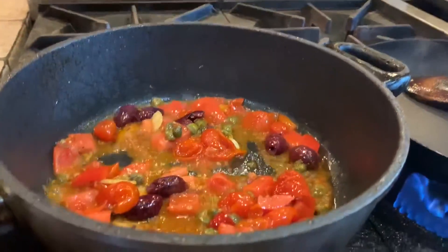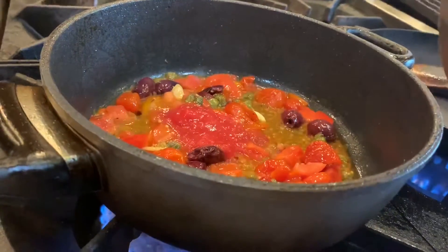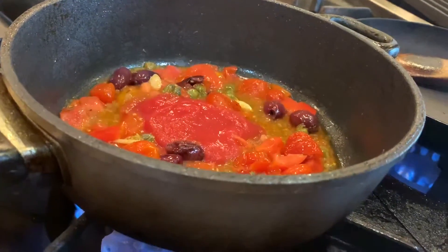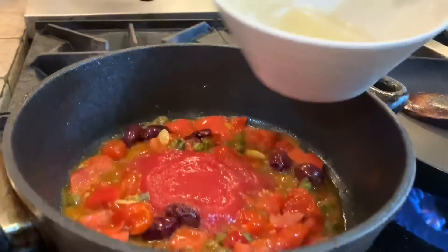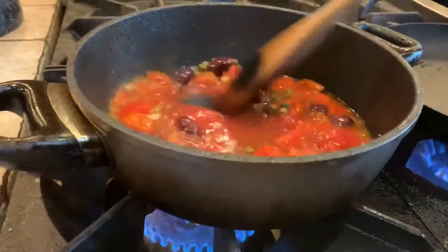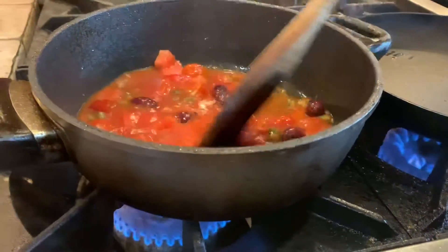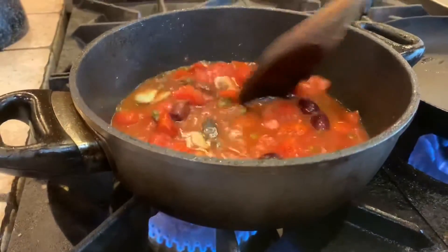But we're going to make it a little bit more saucy. I'm going to add a little bit of my tomato passata — not too much for two people, about three spoons — and a little bit of vegetable stock. Now we cook it for about a minute and let it reduce down.